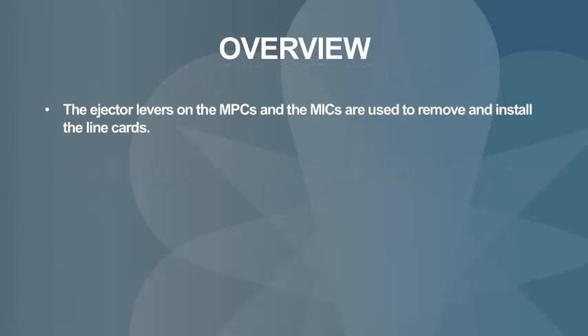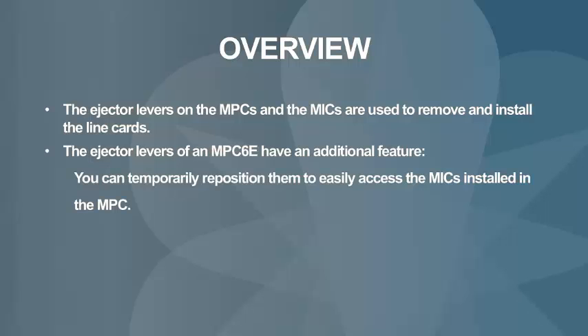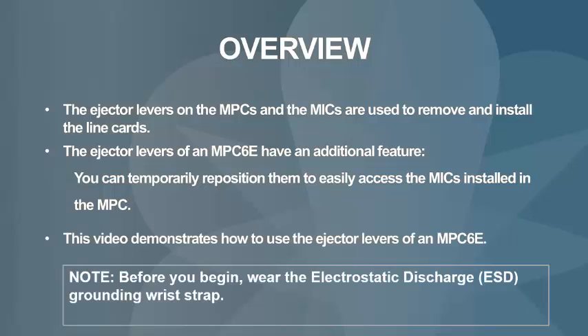As you might already know, the ejector levers of an MPC are used to remove the MPC from the router chassis and to insert the MPC into the router chassis. The ejector levers on an MPC-6E have an additional feature that not many are aware of — you can reposition them to easily access the MICs installed in the MPC. This video shows how to use the ejector levers of an MPC-6E.